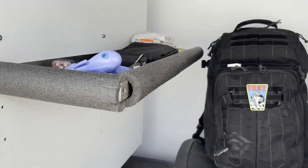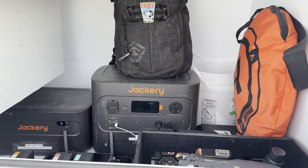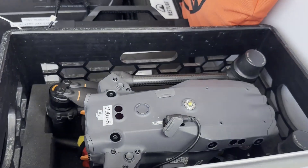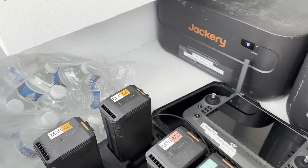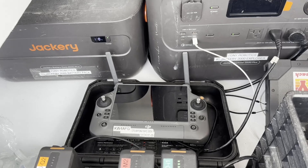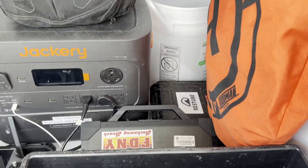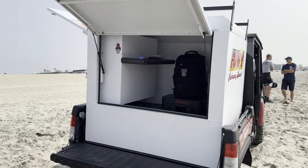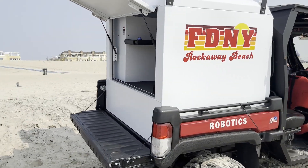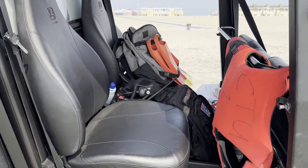In the back they will have the Jackery to charge the batteries for the drones, the drone itself, the landing pad, some extra miscellaneous equipment, and water. They also carry the flotation devices on the bottom of the drone that can be deployed for a swimmer in distress. Each member also has a PFD.